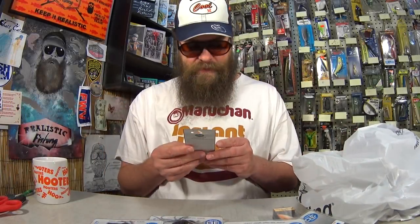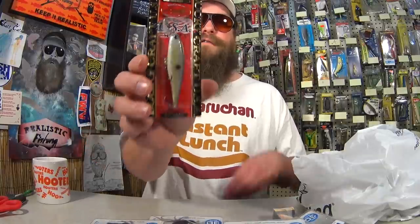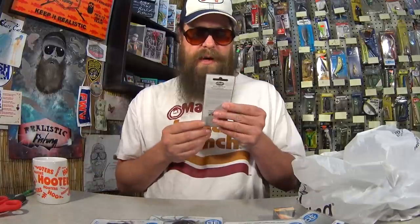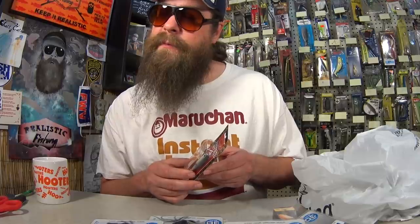Here we have a Lucky Craft Pointer SP-78 in sexy chartreuse shad. This is a slow suspending jerk bait made by Lucky Craft. Dives to approximately 4 to 5 feet, and it's 3 inches long. For the Lucky Craft I paid $2.91 — pretty good deal. This one also has a dot on the side. I like that dot; I think it helps catch fish around here because most of the game fish feed on shad.